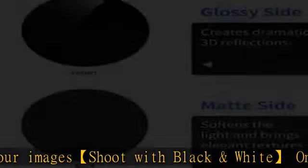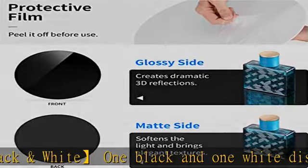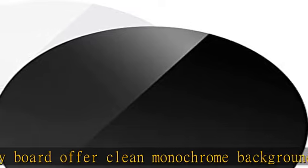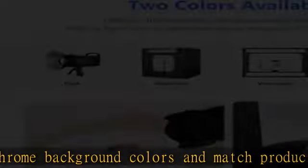Suitable for small products including accessories, jewelry, watches, miniatures, and more. Package contents: one black round display board and one white round display board. Check the description to get this product today at the best price.